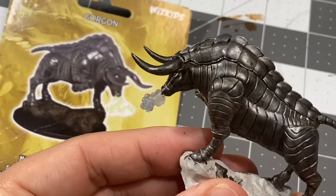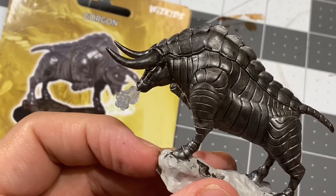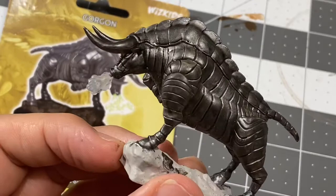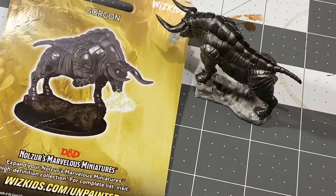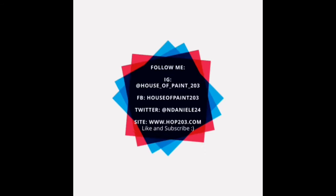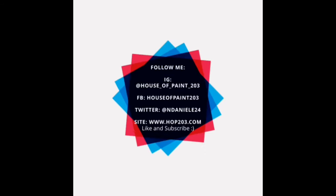That is the wash phase of the Gorgon. Very happy with how this came out. Be sure to tune in for part three when we do the highlighting phase and also add some really cool effects on the vapor that he is exhausting from his nostrils. Information on how to follow me on all my social media platforms is immediately following the video, as is information on how to follow Dominic Marriott of Credit UK. Thank you for watching, and I will see you for the next one.